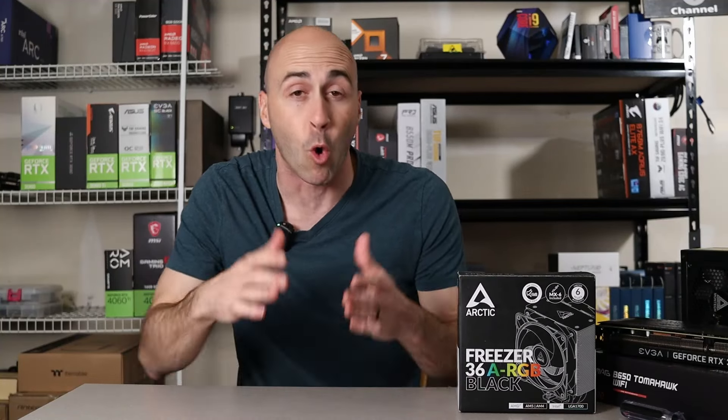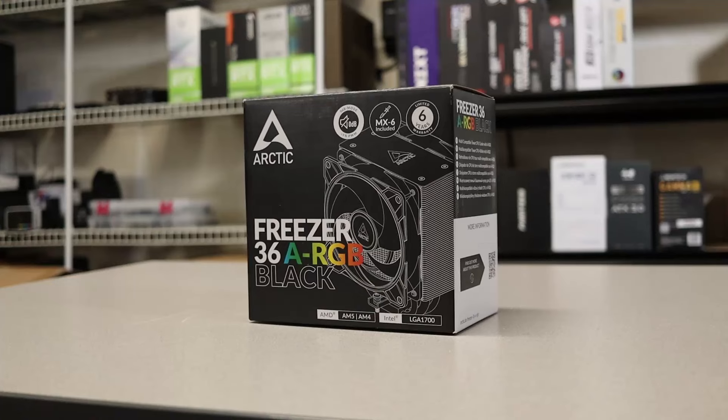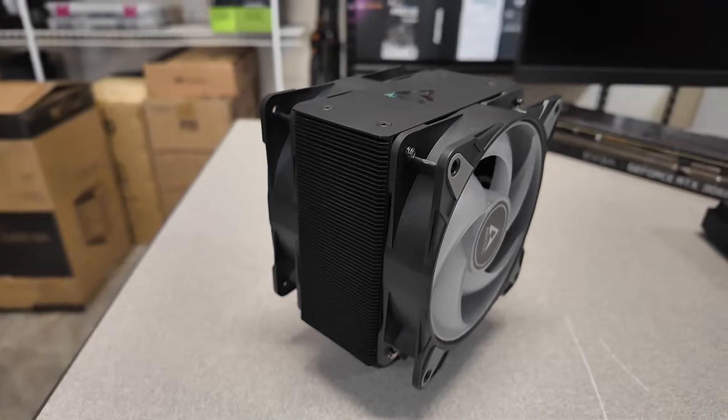Are you looking for a CPU cooler for your PC without overspending? Well hold on to your seats because we're about to dive into something great. Allow me to introduce the Freezer 36, Arctic Cooling's latest CPU tower cooler delivering exceptional performance without breaking the bank.